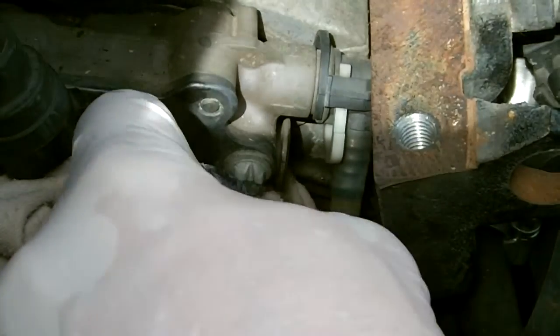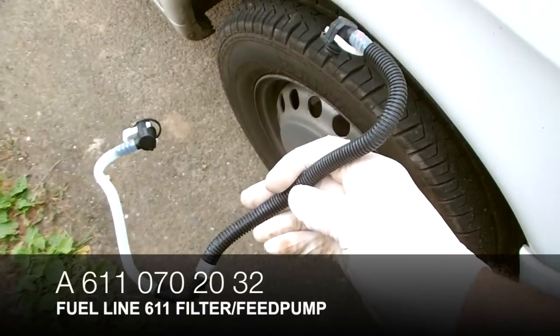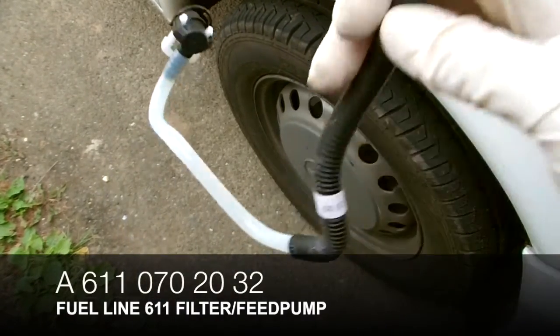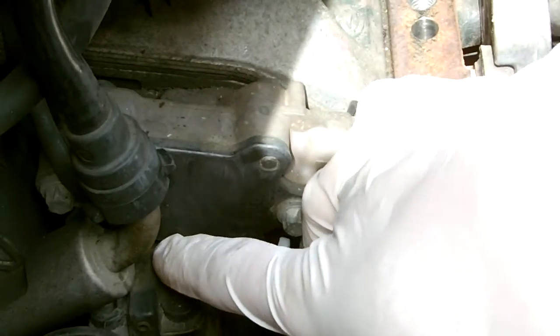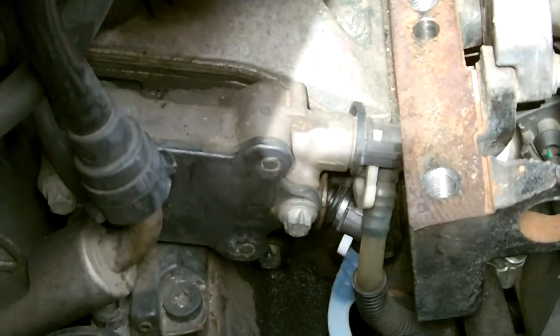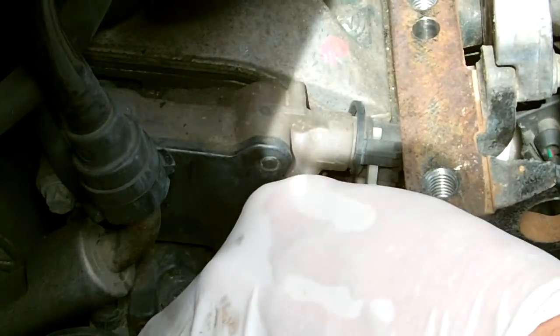Fish the line out, and be really careful of the line above so you don't break that as well. This is the new feed line. You've got to fish it in underneath some coolant lines — the upper radiator hose that goes to the rad from the thermostat.